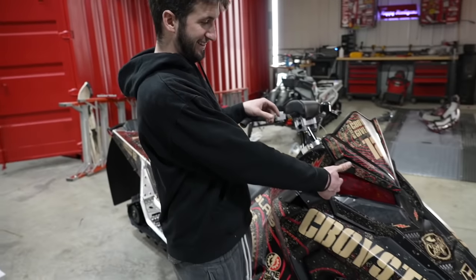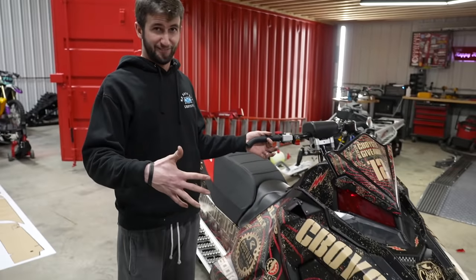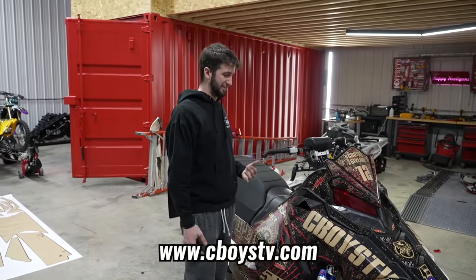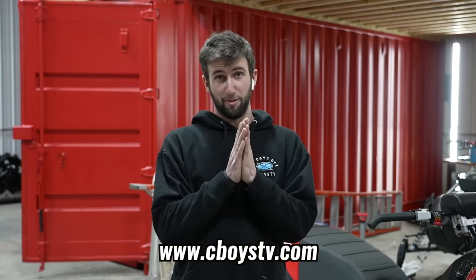As you guys can see, clearly it looks amazing. I even wrapped the headlights for you guys red - that was like the cherry on top. It looks amazing, it really does look good. So pretty much done, ready to go to one of you guys. Every $5 spent gets you one entry on cboystv.com. So don't miss out.